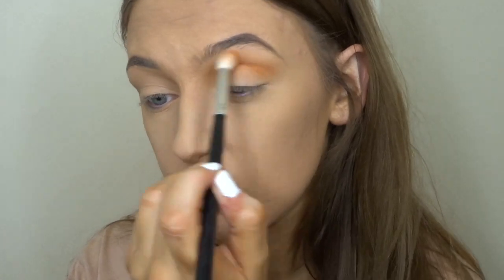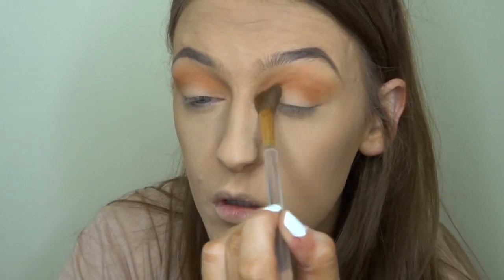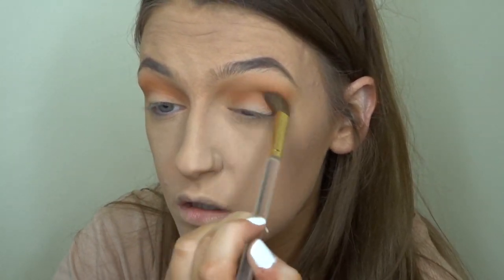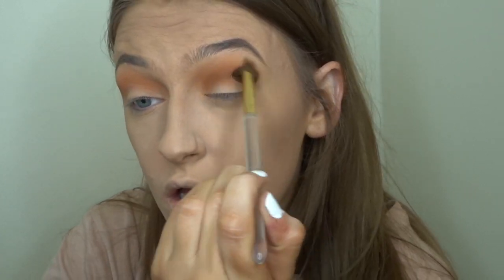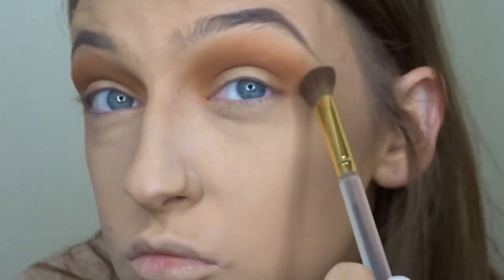Now that I've blended out my transition shade — it's just so pretty and pigmented — I'm going to dip into the shade Editor and take a big blending brush, putting that directly under where I placed the transition shade. I'm picking up just a little bit to begin with, building it up slowly and really working it in until I'm happy with the color.